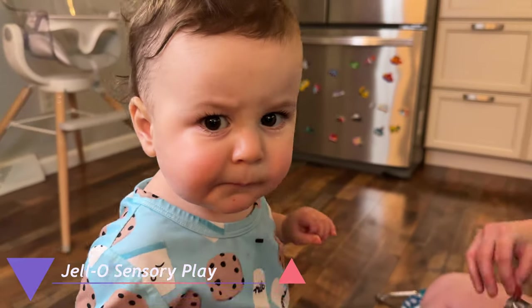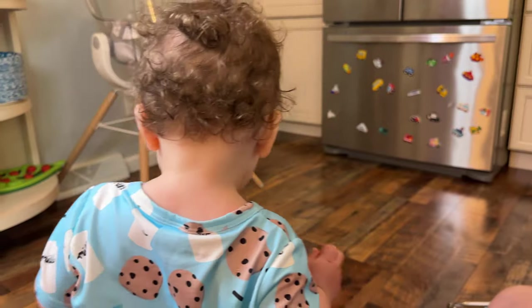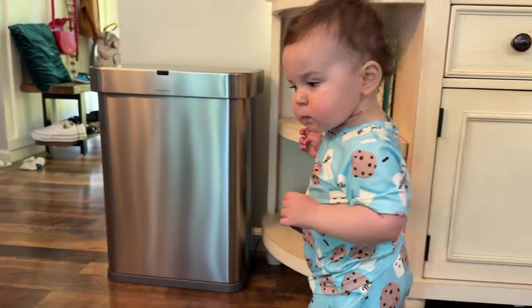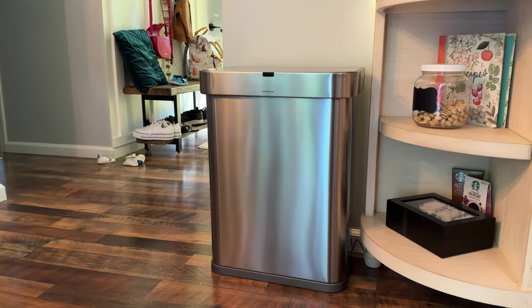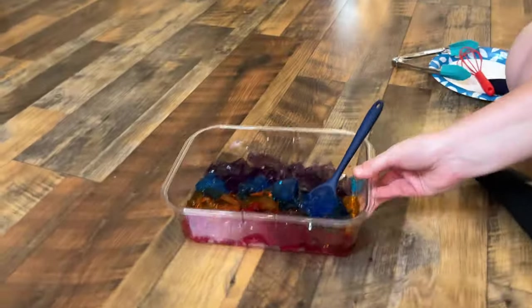So today we have a play-and-eat activity. I have Jell-O here — I did red, orange, blue, and purple — put them in a bin.